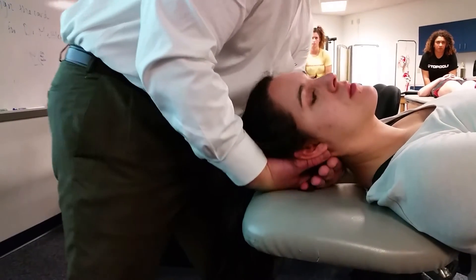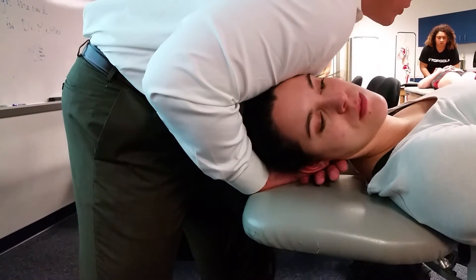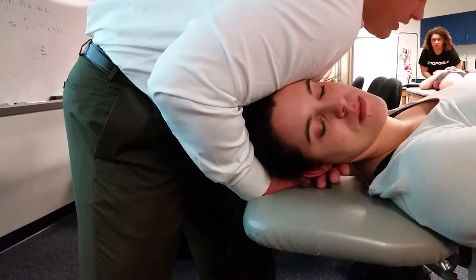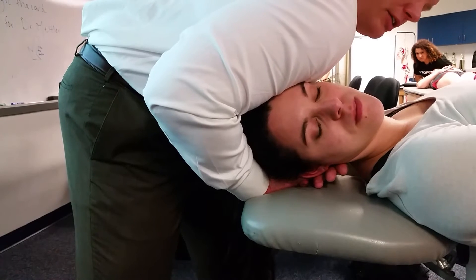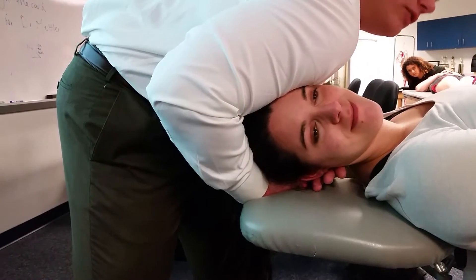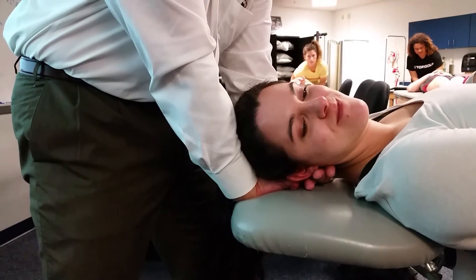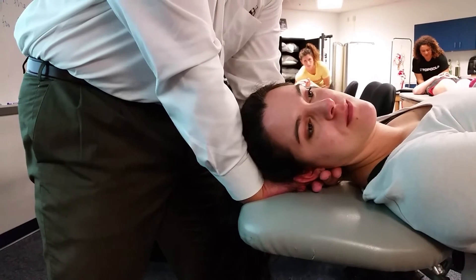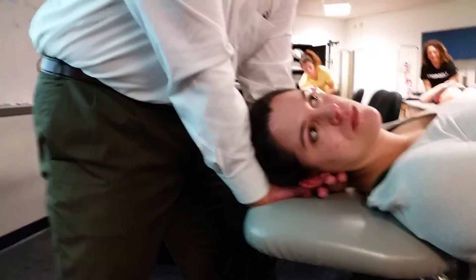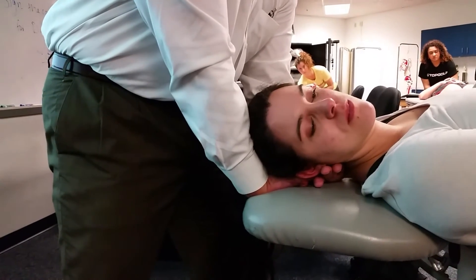The first thing we do is come here, block C2, take them to the end of rotation, and find out: does that change anything for you? Have them count backwards from 10, check for double vision, dizziness, and things to check their cranial nerves. If that's good and you've held that for about 30 seconds, then proceed and do your technique.